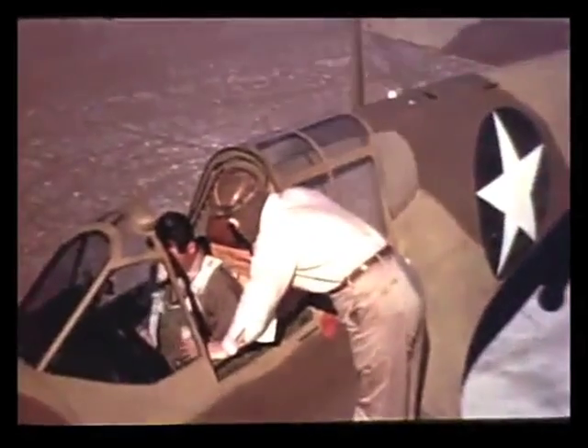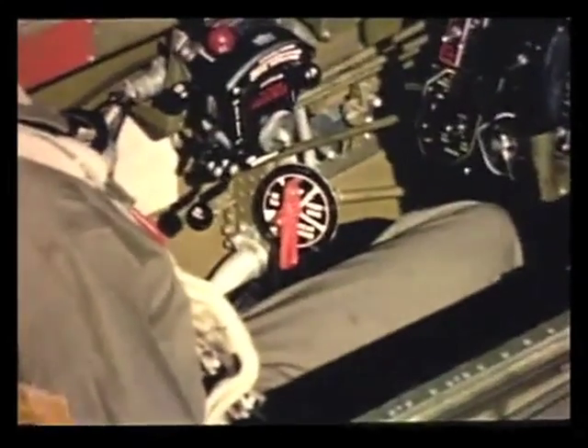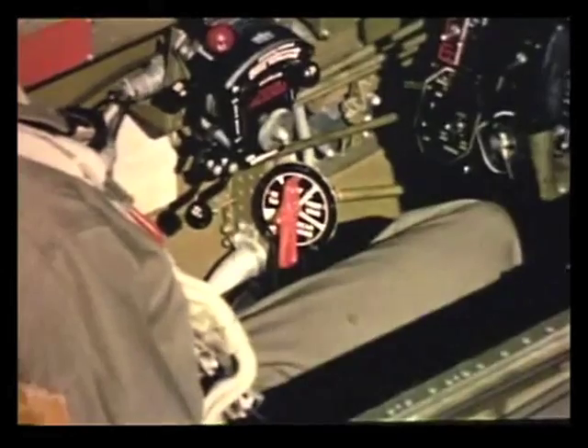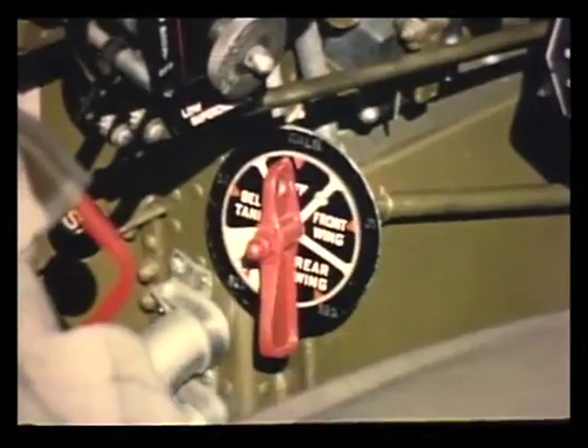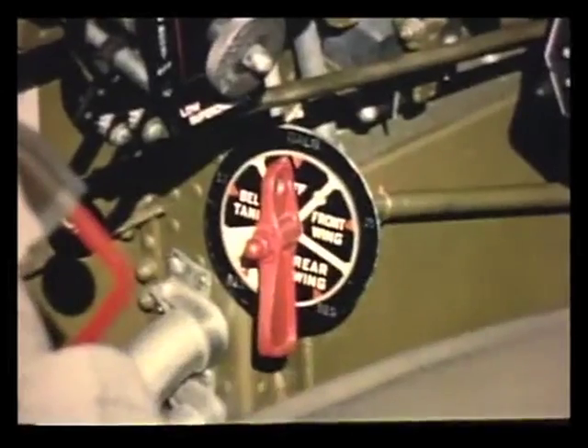We've found that the best way to learn the P-40 is to study one system at a time. So let's start in with the fuel system. Here's the fuel selector valve down here at your left. Yes, sir. I see it's labeled with the capacity for each tank. Yes. And when you set it in position, you'll feel a positive click.